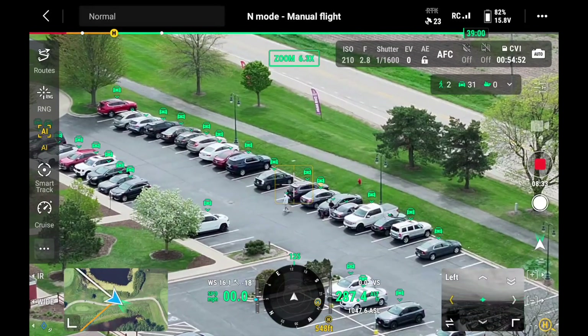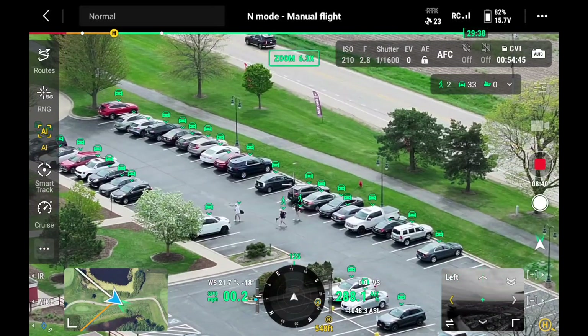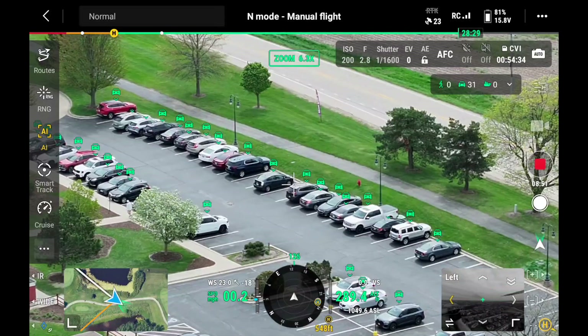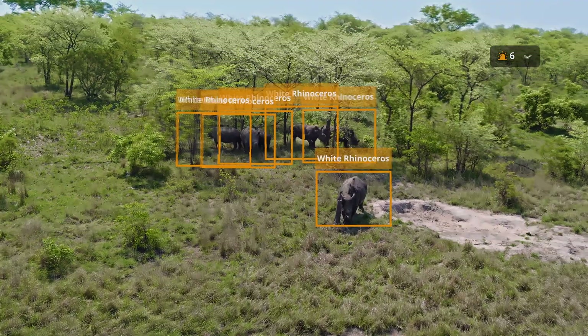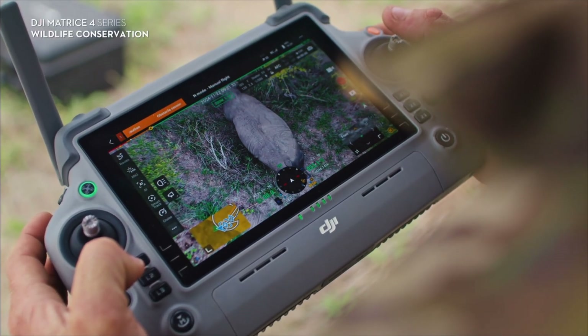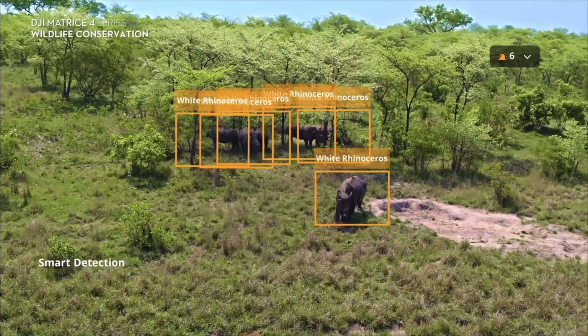If you hit the AI button on the remote and point at a parking lot, you can actually see how the drone has identified all of the vehicles in that parking lot — it gives you an actual count of cars in the upper right corner of the screen. When it sees a person, it can identify and count people as well. There are also algorithms being developed, like one for wildlife conservation that recognizes and counts elephants. Other algorithms are being created for different objects, which can be really useful — for example, counting cattle on a farm could be a game changer.